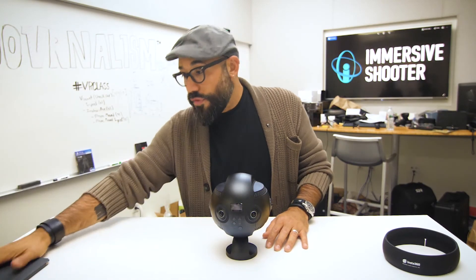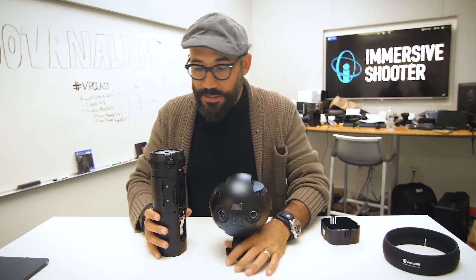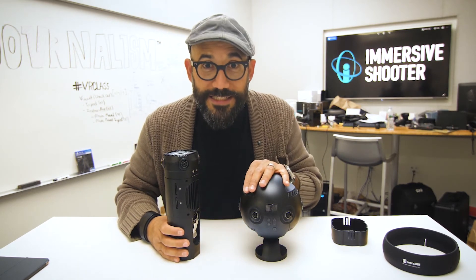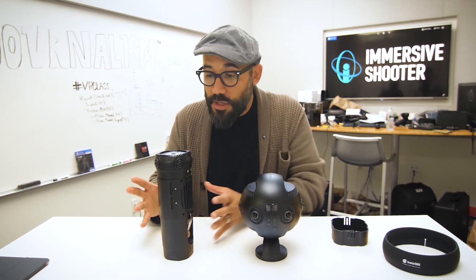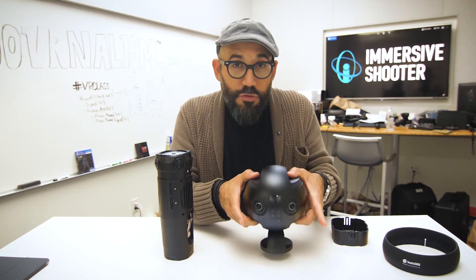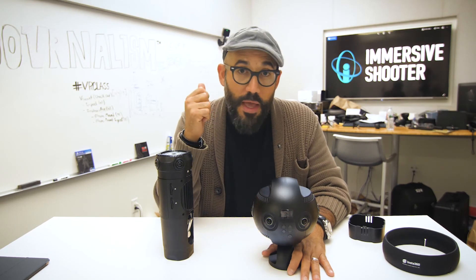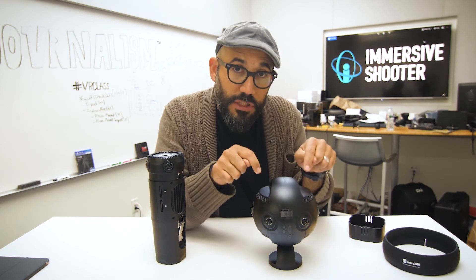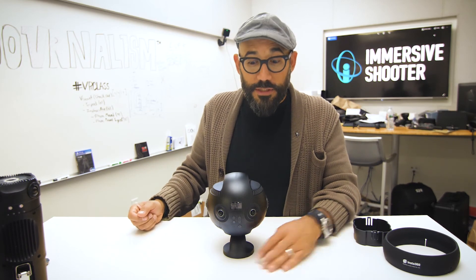This camera goes for $3,500, while the Z cam goes for about $2,500. The Z cam has been my go-to mono camera, but I'm going to say it now — the Insta360 Pro may have dethroned it. I love the Z cam and its community, but the Insta360 Pro at this price unlocks stereoscopic capability, whereas other stereoscopic cameras can go up to $30,000. This is a really great way to get into stereoscopic production with the flexibility of mono for both video and photos. I'm Robert Hernandez, Editor-at-Large for Immersiveshooter.com, and I'll see you in stereoscopic 360.